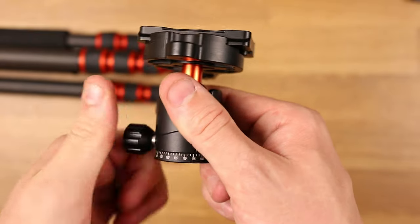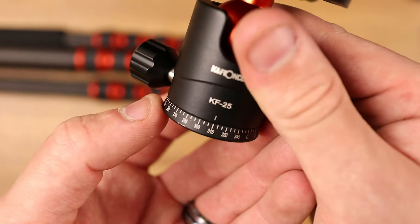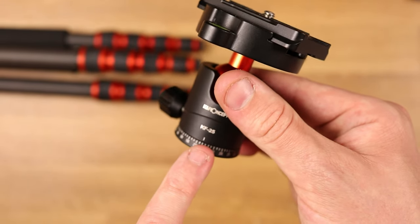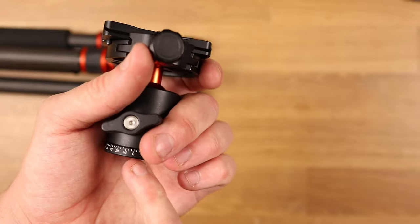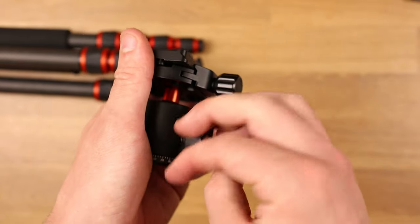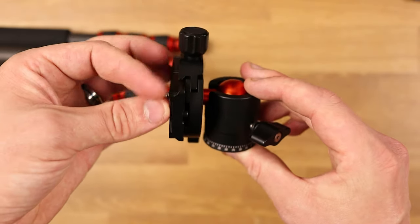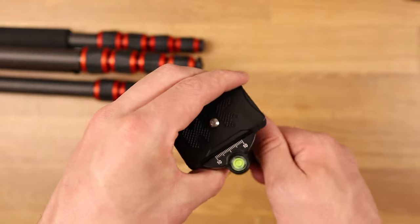The knob on the side allows for 360 degrees of rotation, and they even have dials on there as well. So if you set up a perfect image or video at say 220 degrees and need to take your camera off to do some adjustments, you just line it back up with 220 and you're good to go. The other knob loosens up the ball, so you also have 360 degrees of movement but can also pivot it down to a 90-degree angle depending on what sort of shot you're trying to get. You really have full maneuverability, even with this smaller form factor tripod.